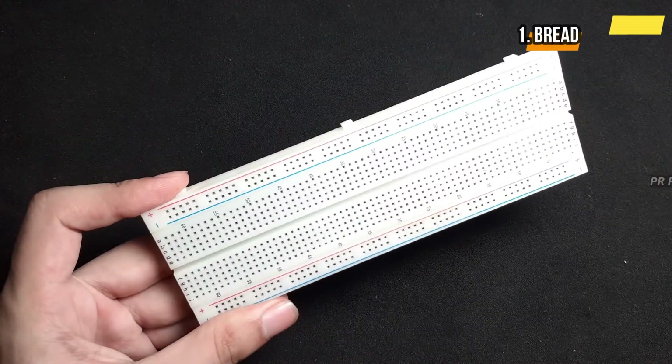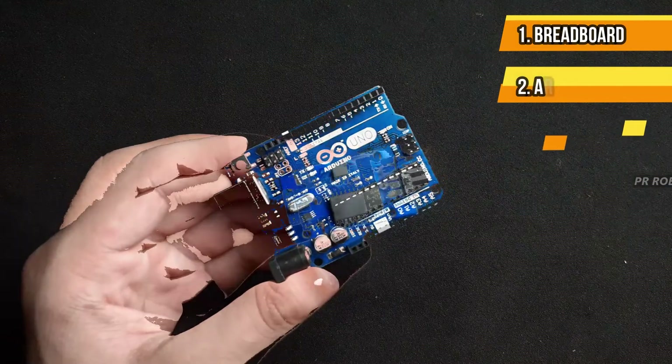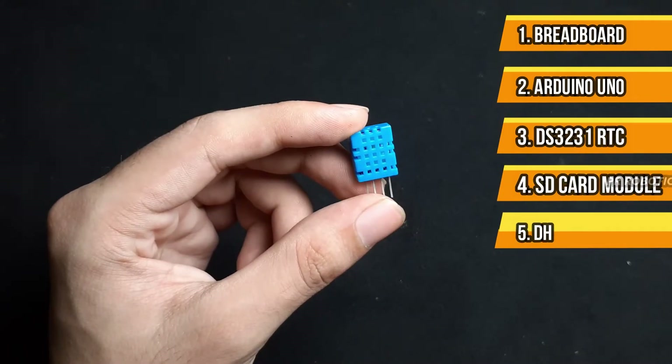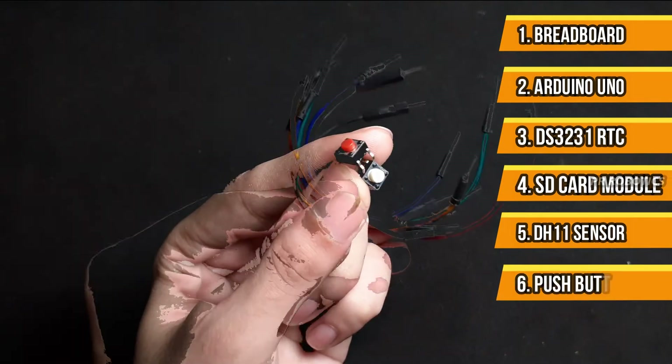For this project you will need a breadboard, an Arduino UNO board, a DS3231 RTC module, an SD card module with SD card, a DHT11 temperature and humidity sensor, push buttons, and a few jumper wires.